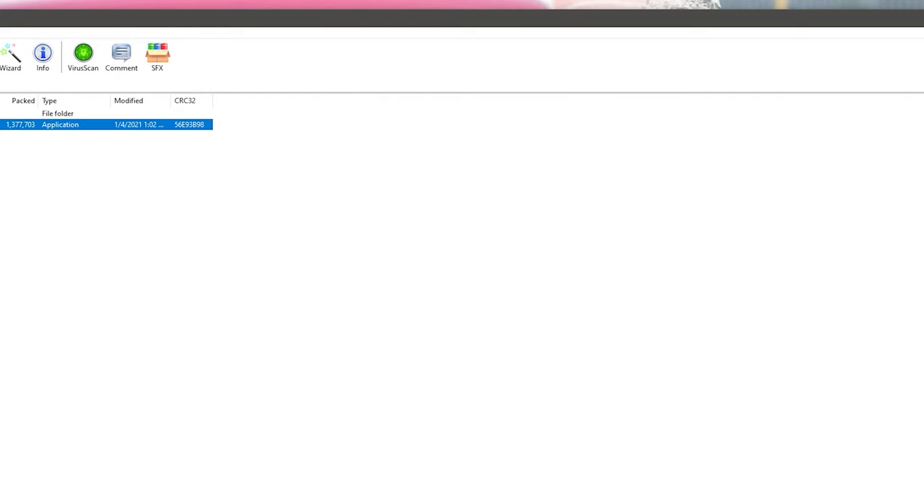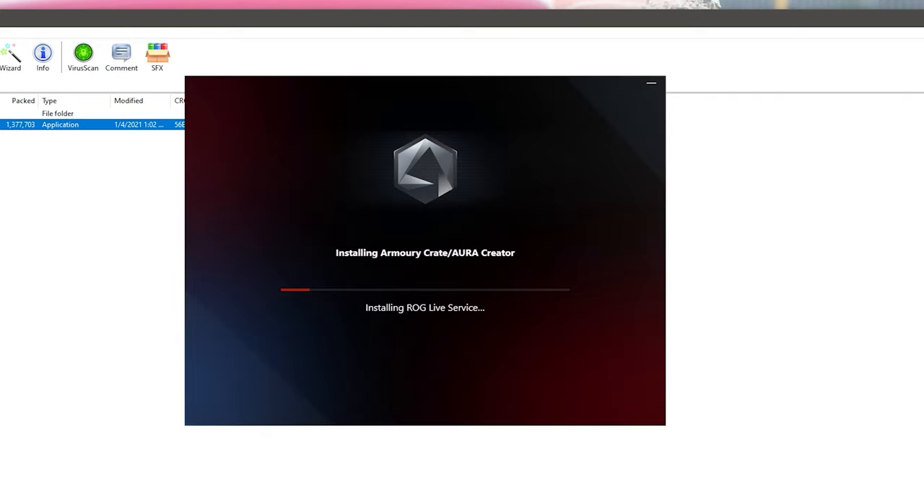After you click Start, I'll show you the very next step. If you're having issues with your ASUS Armory Crate and your Corsair — sometimes Armory Crate isn't really the perfect software, maybe it shuts off on you or gives you other issues — there is a way to resolve this problem. I will show you in the upcoming steps what to do next after it's installed.